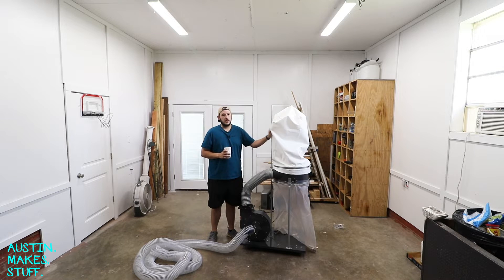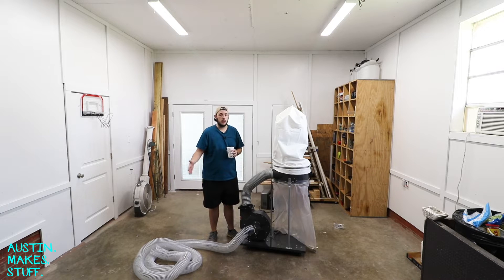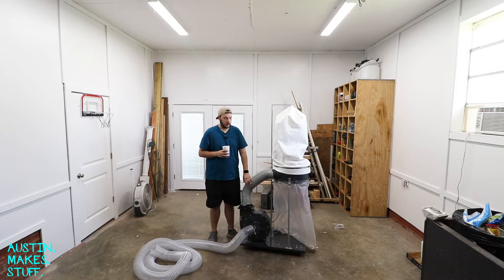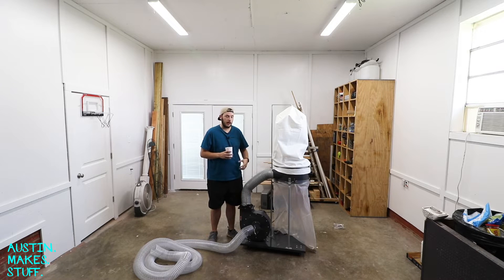We need to do something about this, and the first step for me is to separate out as much of that dust and dirt as we can before it even gets to the filter stage. This will also prolong the life of your dust collector so the dust isn't going into the fan motor and clogging everything up. It's separated out before it gets to the fan, so it'll keep your blower motor lasting a long time.